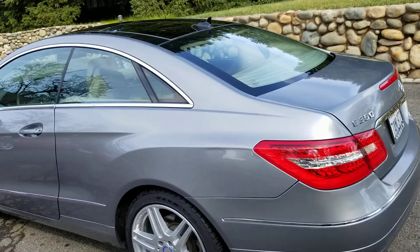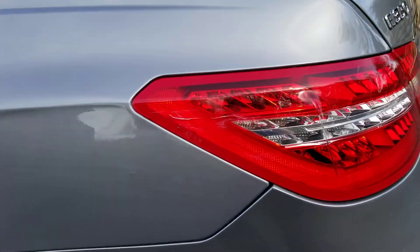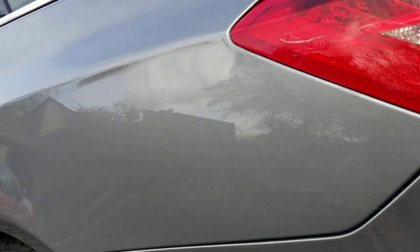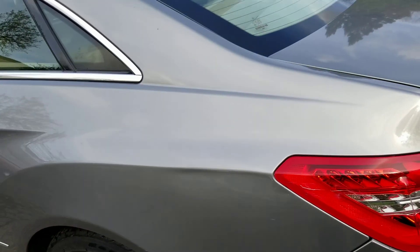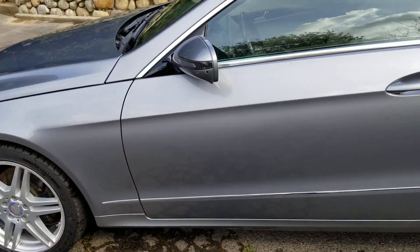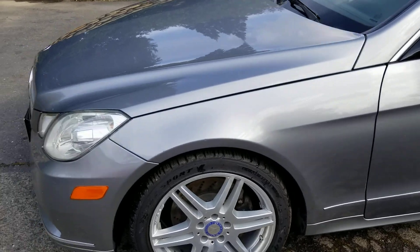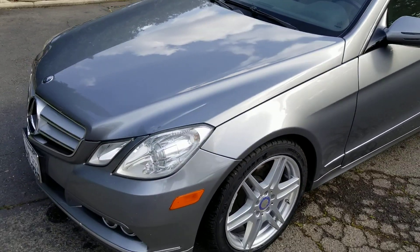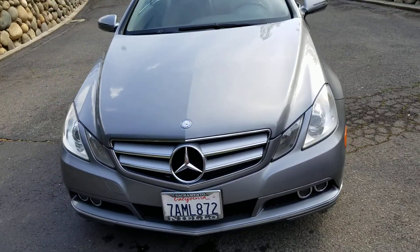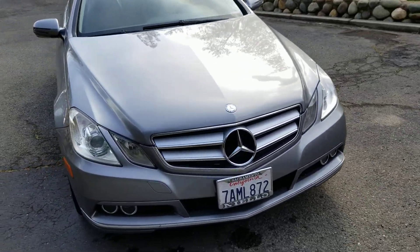On the left side you can see kind of a small scuff right here — gotta get the light just right to see it. Nothing really on the left door of note. Same with the front hood and front bumper, all really good, just minor rock chips.